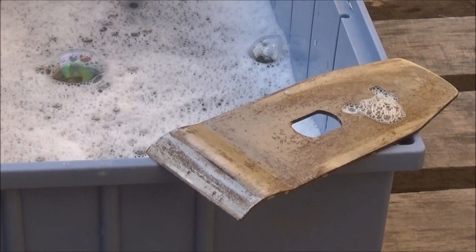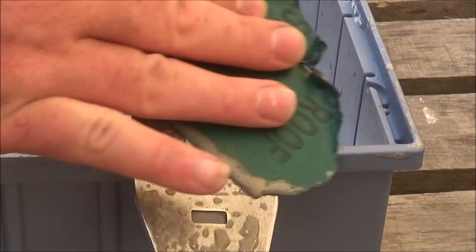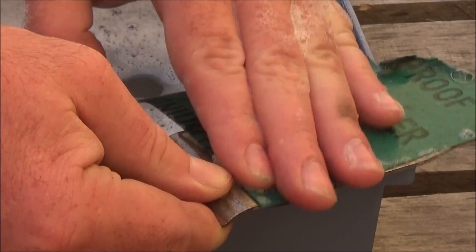The chip breaker didn't clean up too well in the soapy water so I got some wet and dry paper on it and gave it a good rub down — and as you'll see in a minute it came up really well, so it was worth doing.